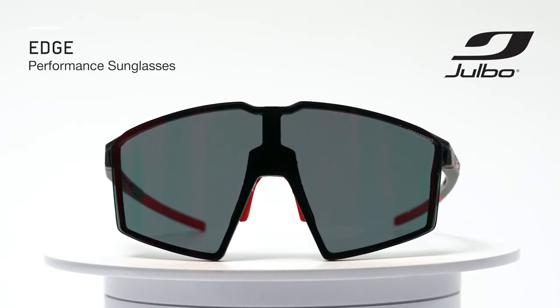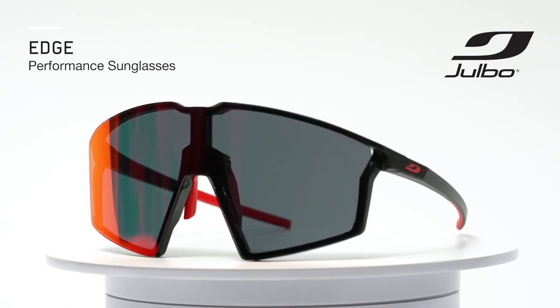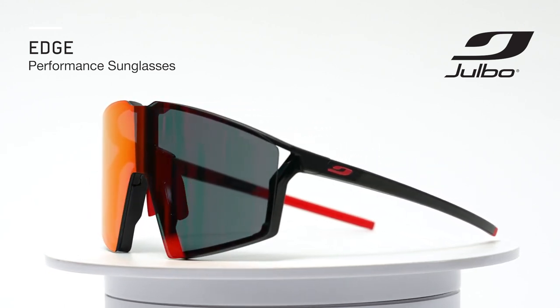The Edge is a brand new style this year, with sharp lines, a huge field of vision, and a feature that allows for easily interchanging the lenses.